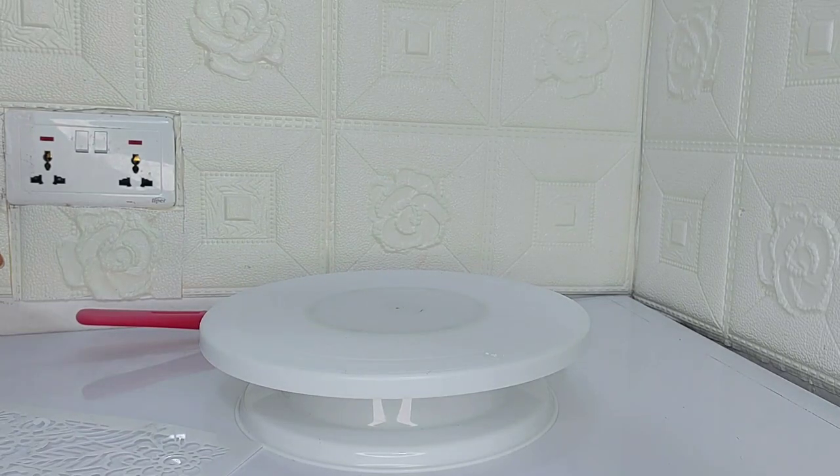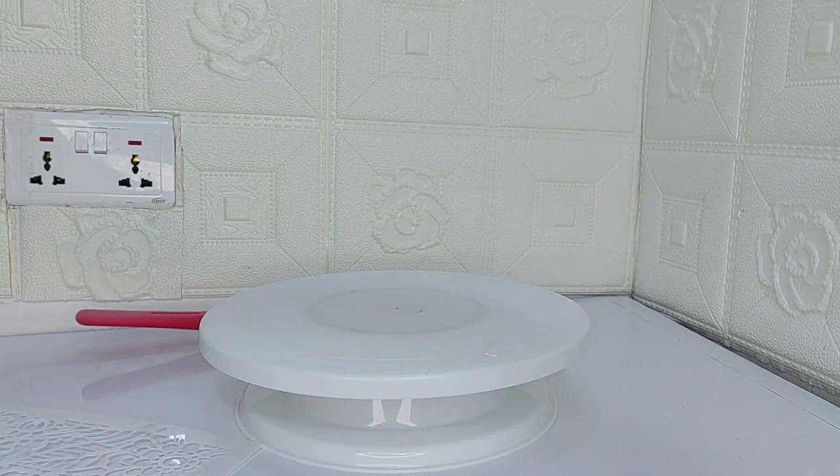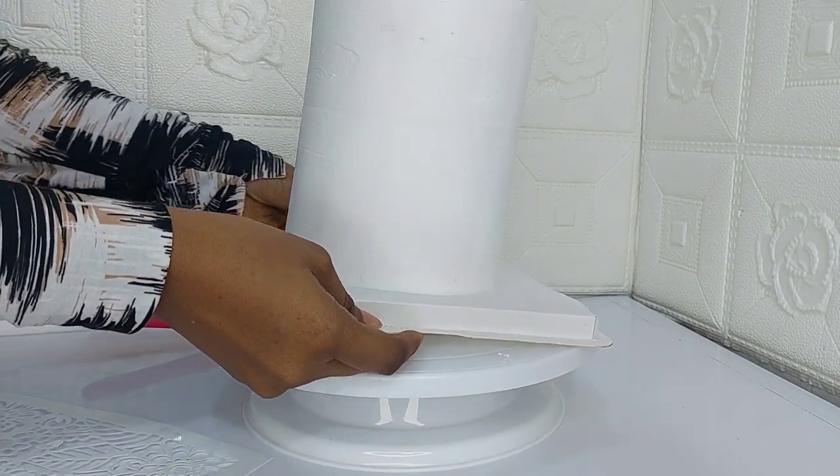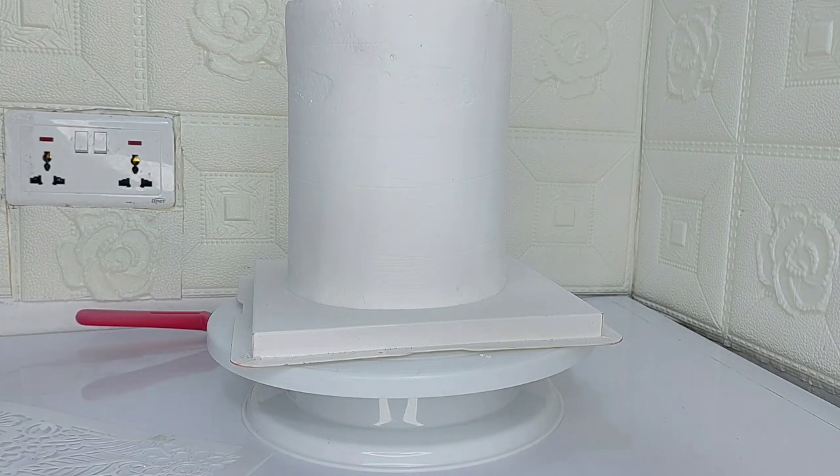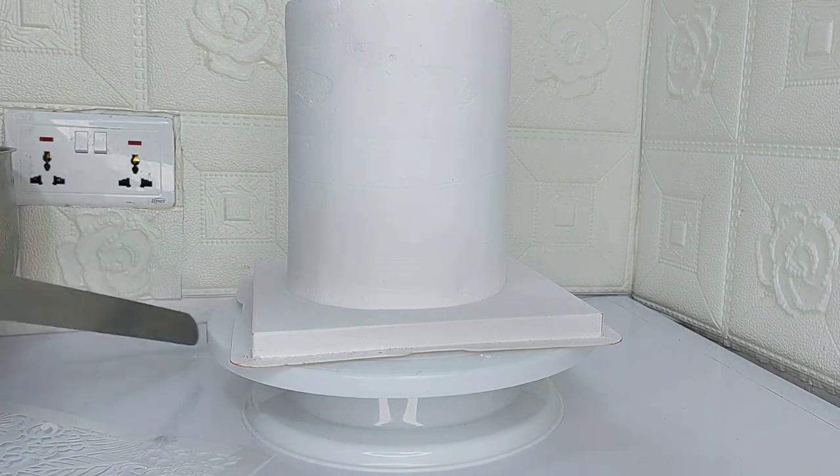Hello everyone, it's Samira, your favorite baker of Mirai's Sweet Treats, and welcome to my YouTube channel. In this video, I'll be showing you how to stencil on a whipped cream cake. I have here my six-inch whipped cream cake.